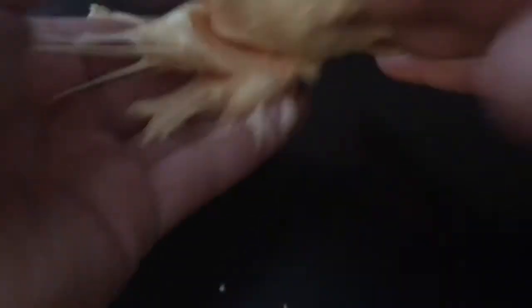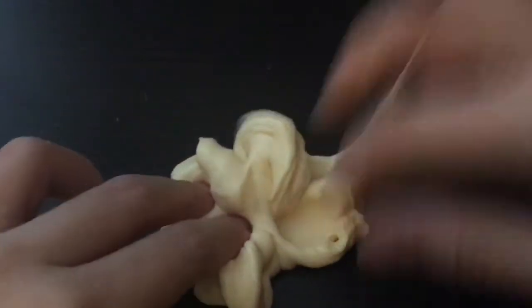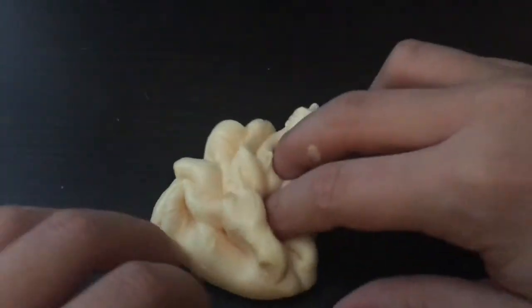So now you're just going to need your slime and play with it a little bit until it's the consistency that you'd like. And once you're finished, make sure to store it in an airtight container.